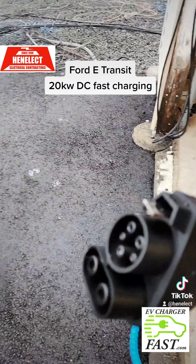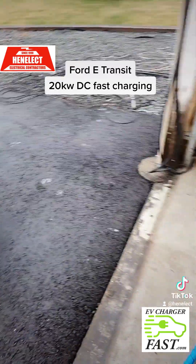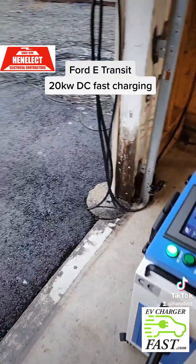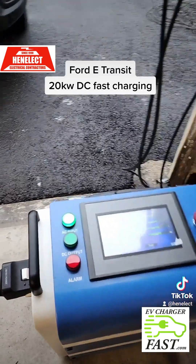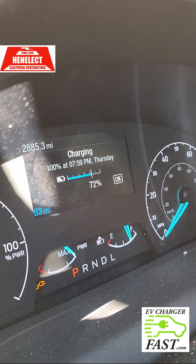Here's our CCS connector coming into the van. I'm fully charged so I can unplug it — this is the CCS connector giving pure DC straight to the vans. The reason we're using this is we've been dispatched during the day and it's exceeded the range of the van.